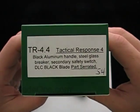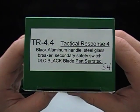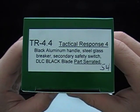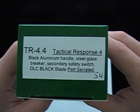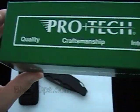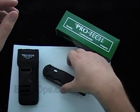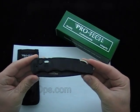Hey guys, Blade Ops here today doing a little desktop demo of the Protec Tactical Response 4.4. As you can read on the box: black aluminum handle, steel glass breaker, it's got the safety switch, and this one happens to be the DLC black blade. Parts rated — you can see a little handwritten '54' there because this is serial number 54. They're all serial numbered, but this one's pretty low.